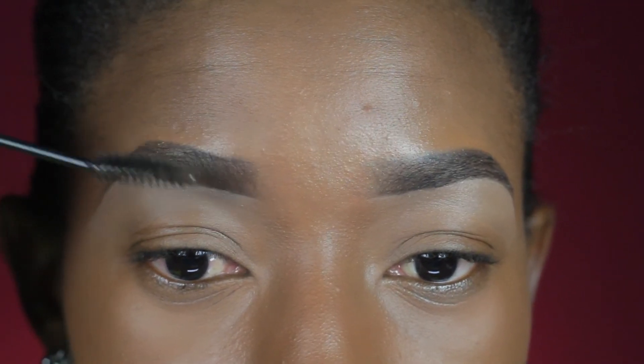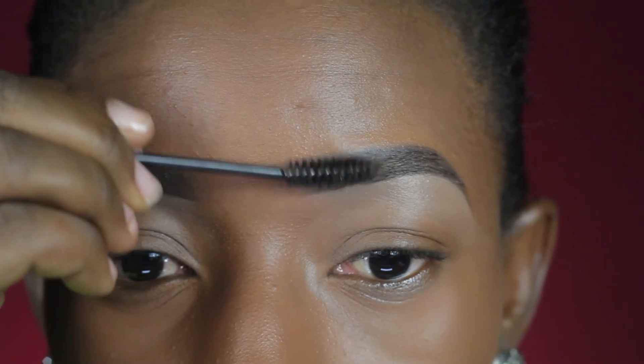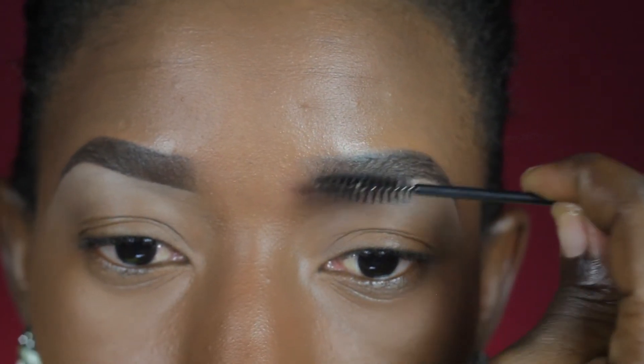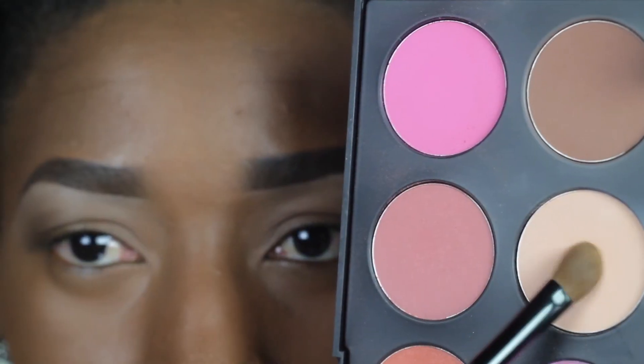Back to my spoolie — I'm brushing my eyebrows all the way up just to have a perfect finish. I'm using the beige powder on my blush palette by BH Cosmetics to highlight my brows, and we're good to go.